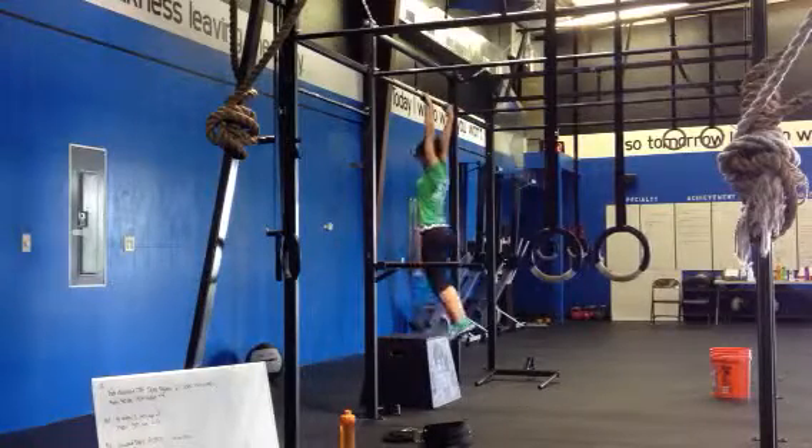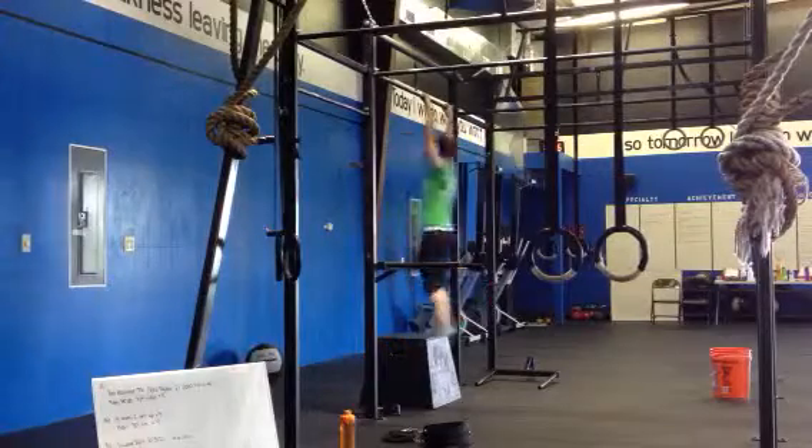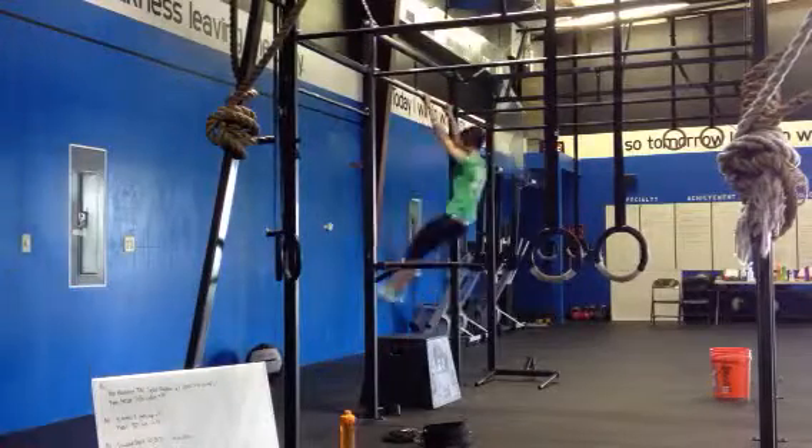You want to make sure that you get full elbow lockout and full hip extension. All you do is bend your knees and push the weight over the head. Theoretically, you should be able to push more weight than a straight press because you get more momentum over the head.